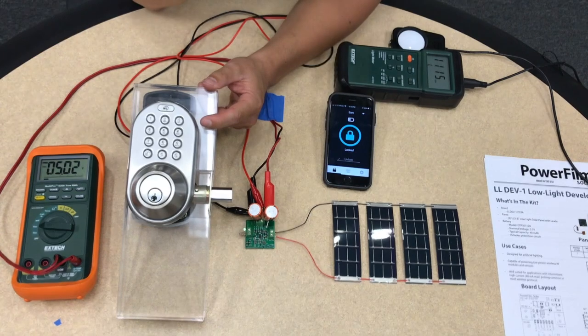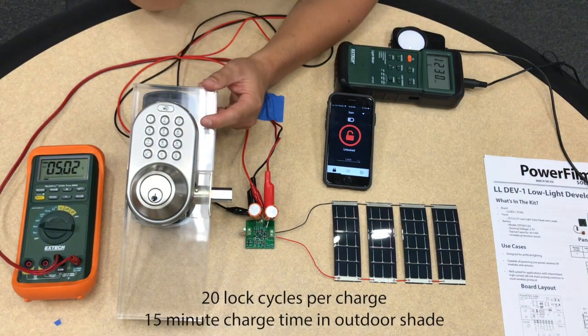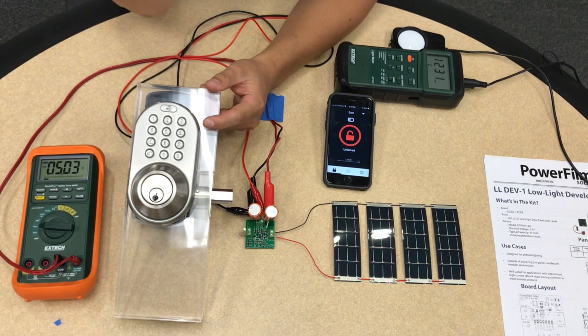I can get about 20 lock cycles using this capacitor setup. In this light environment, these capacitors will take about an hour to charge up. If they're placed in a brighter environment — say right next to a window or on the outside surface of a door — they could be charged in as little as 15 minutes.